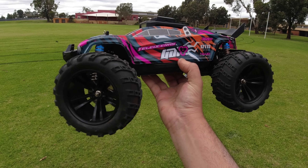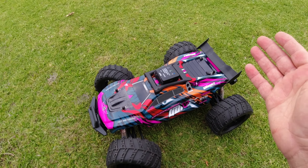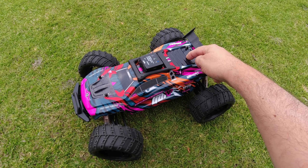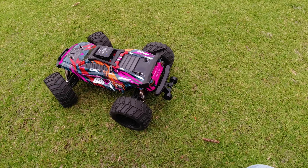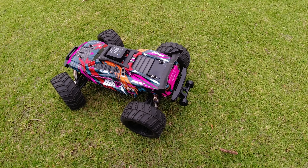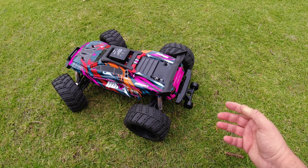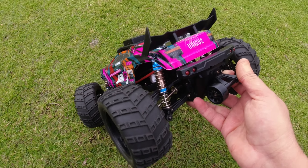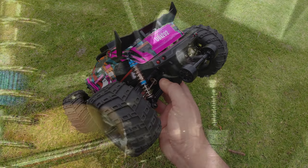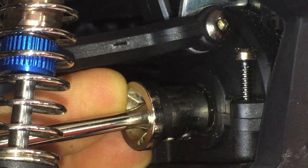Welcome back to the channel. I've got the UDIRC 1202 truggy out again — I reviewed this a couple of weeks ago. It's a new release from UDIRC, their new 12th scale series. This is a brushed 550 powered truck — it performs pretty decent but was rather on the slow side, only around 35km/h. It does weigh a fair bit at two kilograms because of all the metal parts — it's decked out with metal everywhere.